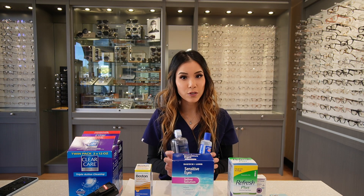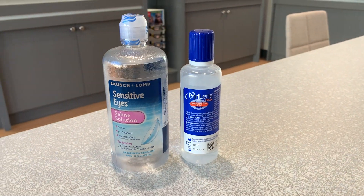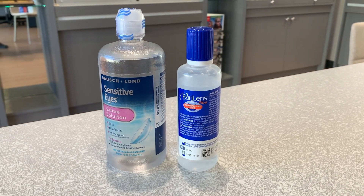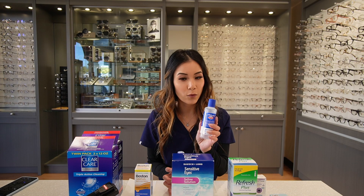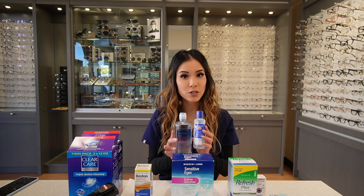The third product is Saline Solution. Here we have two different brands: Boshalom and Pure Lens. Boshalom should be tossed after 90 days of use. Pure Lens should be tossed after 14 days. This is used to rinse out your lenses.